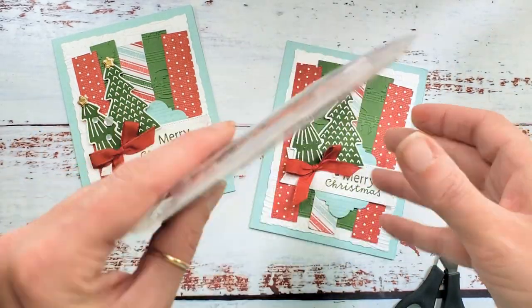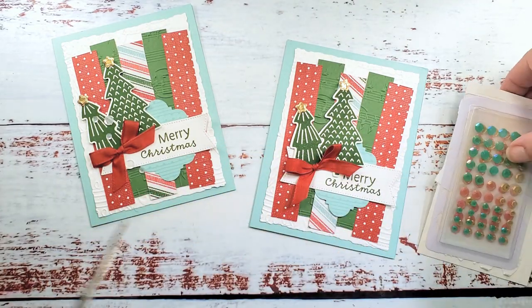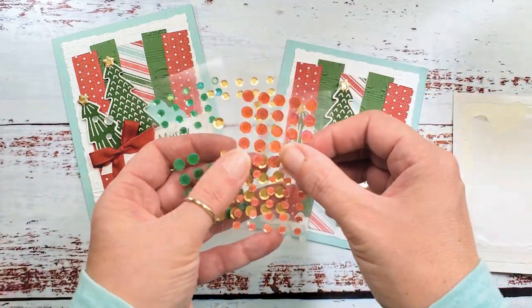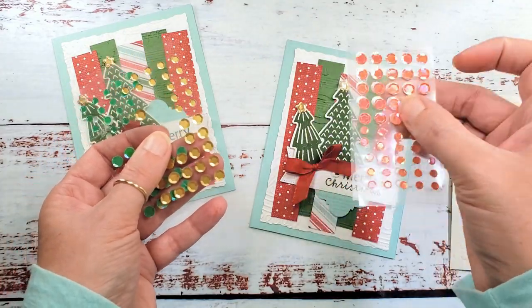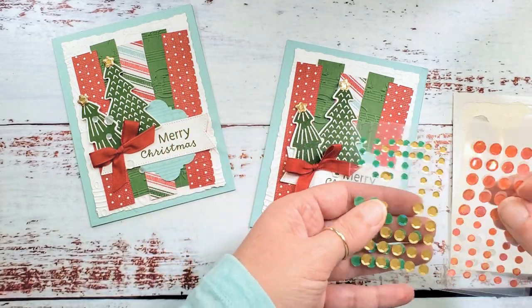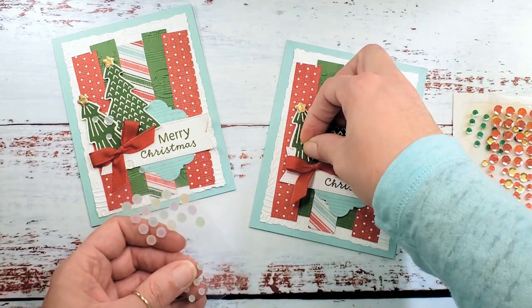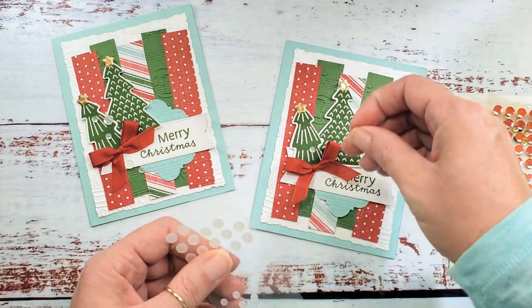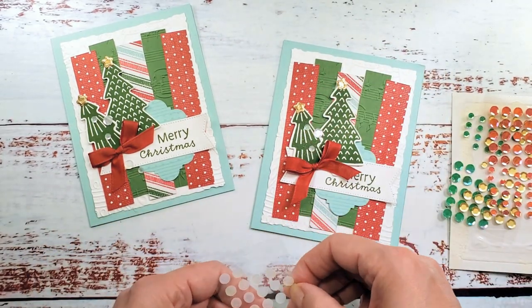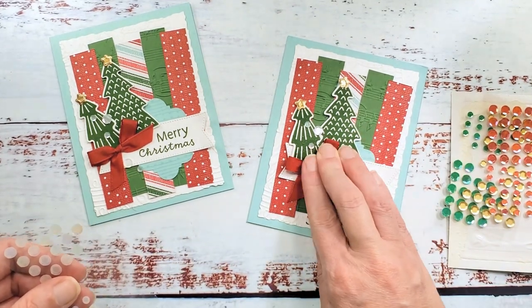For our final embellishment, we've got adhesive-backed seasonal sequins — a favorite right now. You get four sheets: white, sweet sorbet, matte gold, and gorgeous garden green. I did white for this card — it looks like snow flurries on our little Christmas tree forest. I'm going to do five: three kind of floating up and two dropping down from the greeting.